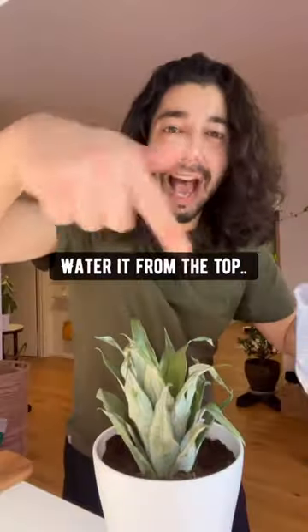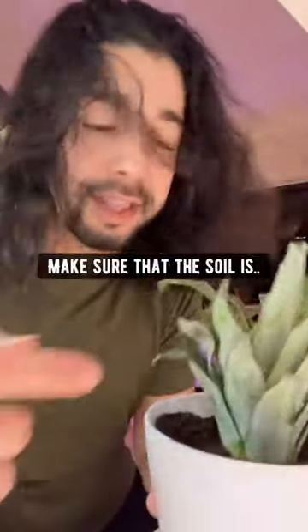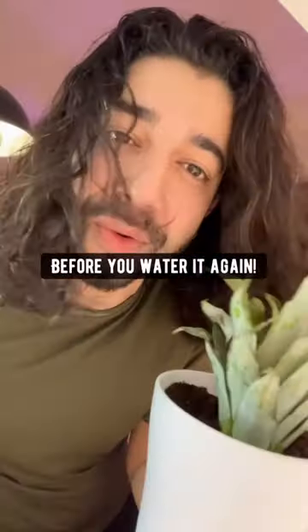Water it from the top every seven to ten days. Make sure that the soil is completely dry before you water it again.